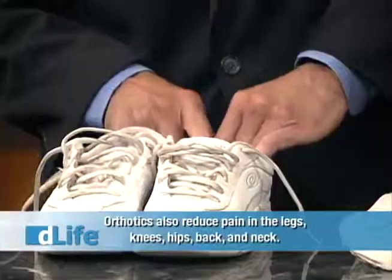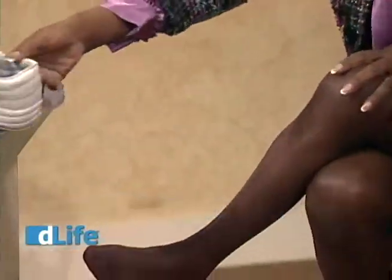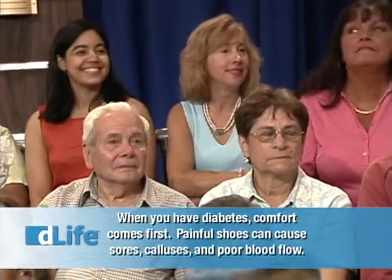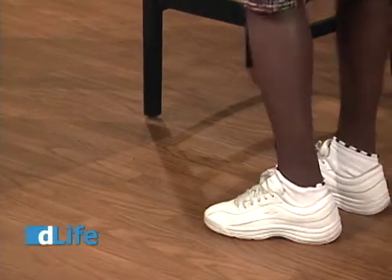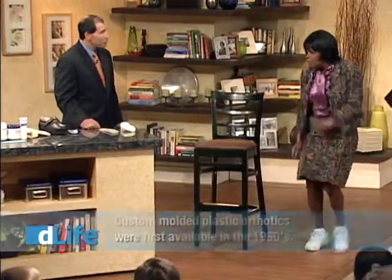We're going to take out your insert which comes with this sneaker and press these in — why don't you try those on. We have a pair of socks for you; these are nice breathable socks that allow exchange of moisture. That feels good already — oh wow.